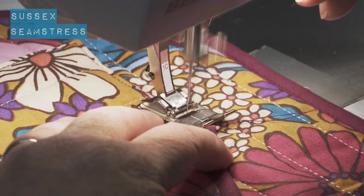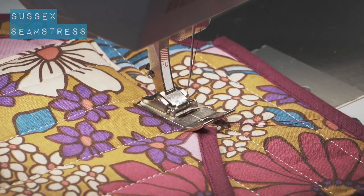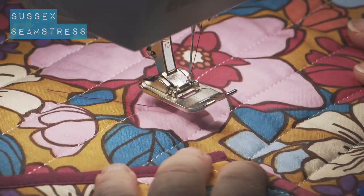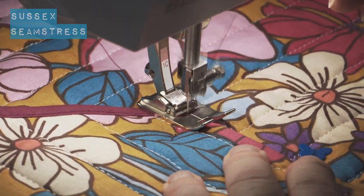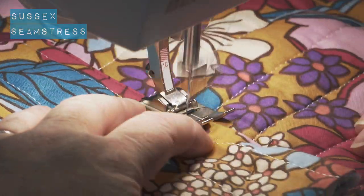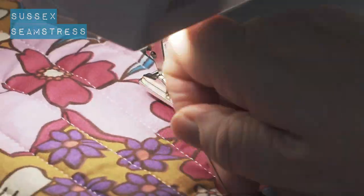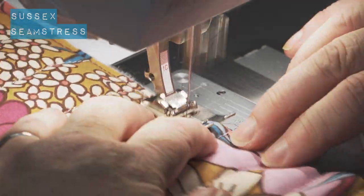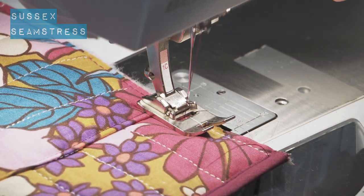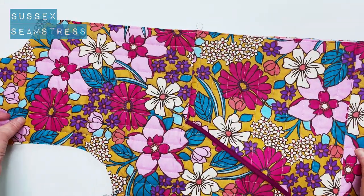Remember several back tacks here as that's going to get a bit of tension on it when you're putting your hand in and out of your pocket, just to strengthen it a little bit. If your machine does a bar tack, that's a really useful place to put it. Then do that large stay stitch — this is just on a four and a half — just to hold them down, all together. There we go, pocket one. Repeat for the other side.